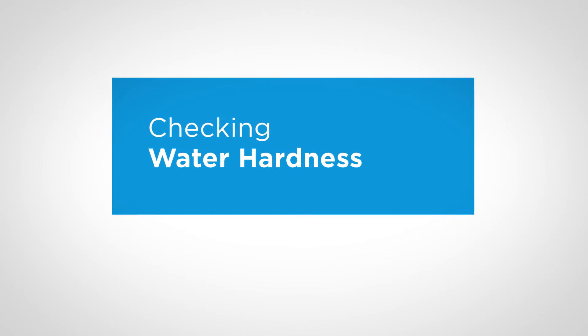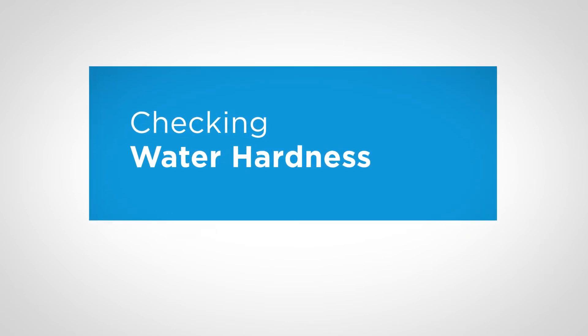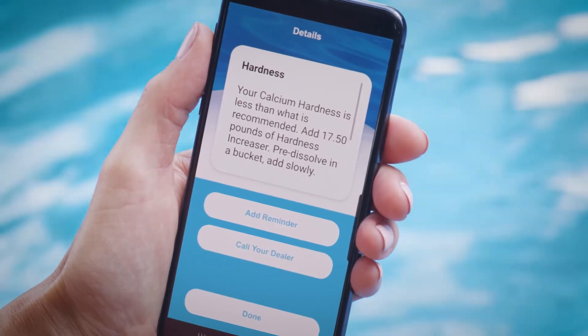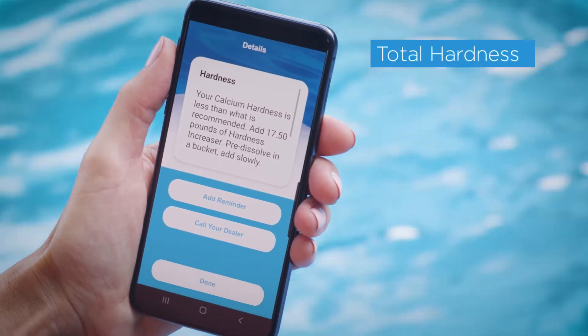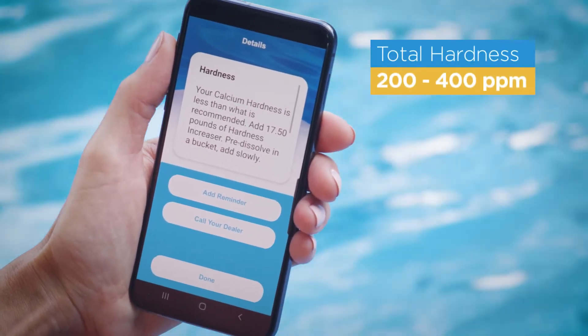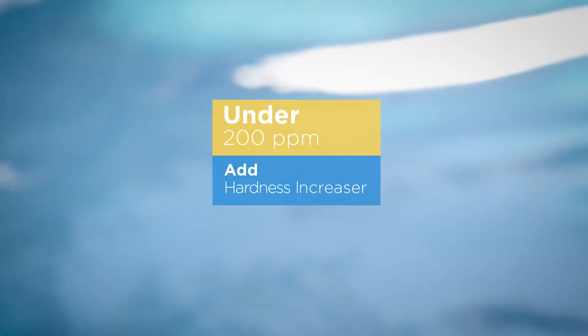Once you're in the right pH range, you can check water hardness again, just as you did with your fill water. Having enough hardness in your water is important to be sure surfaces don't get damaged. The correct hardness level is between 200 and 400 ppm. If it's under 200 ppm, add hardness increaser.